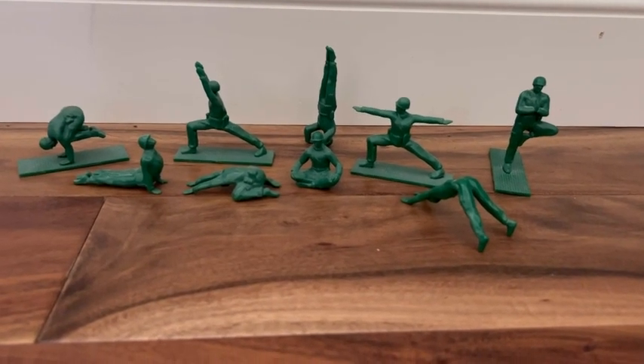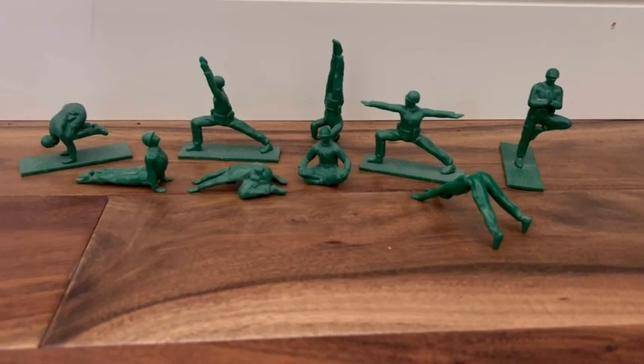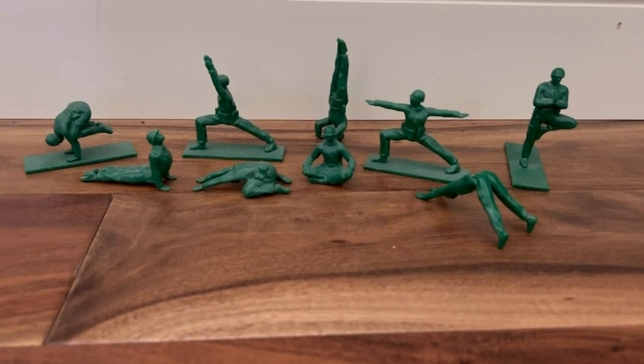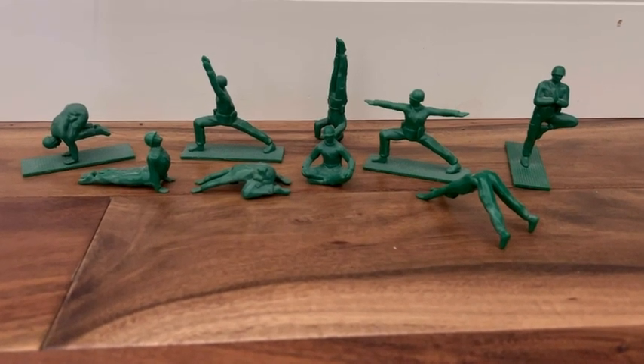These are the cutest guys doing yoga and they make a really great gift for a yoga teacher or someone in your life that really enjoys yoga. They can sit anywhere. I keep a lot of mine above my bathroom mirror so I see them every day when I'm getting ready.